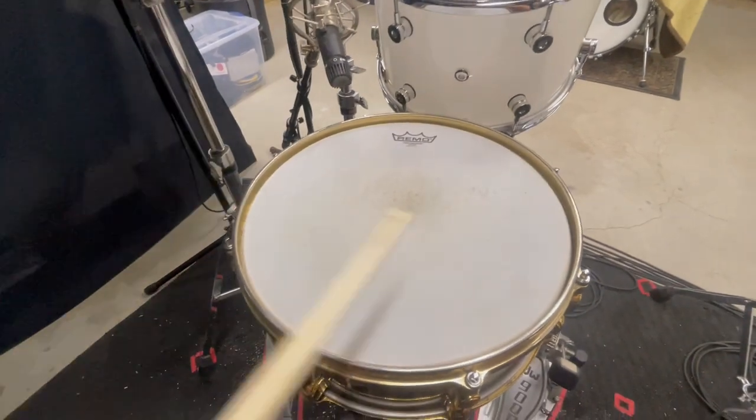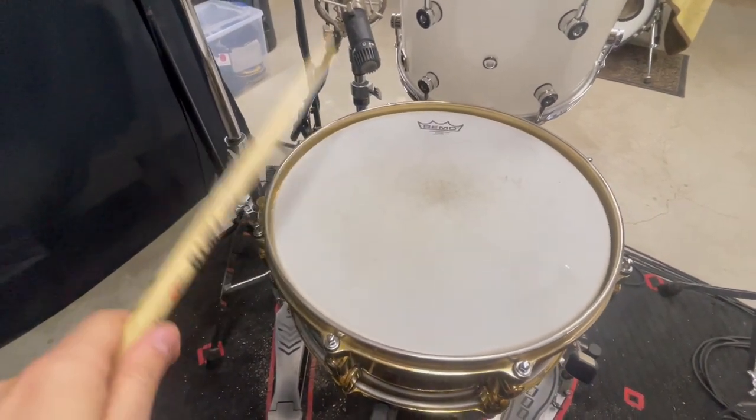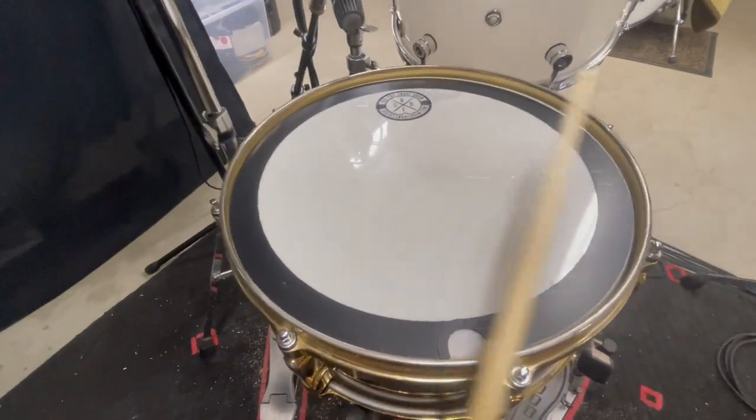So you originally have your unmuffled snare drum here — a bit ringy, especially with rim shots. Throw the cover on, boom. Now you got the fattest snare ever, this thing's unreal.